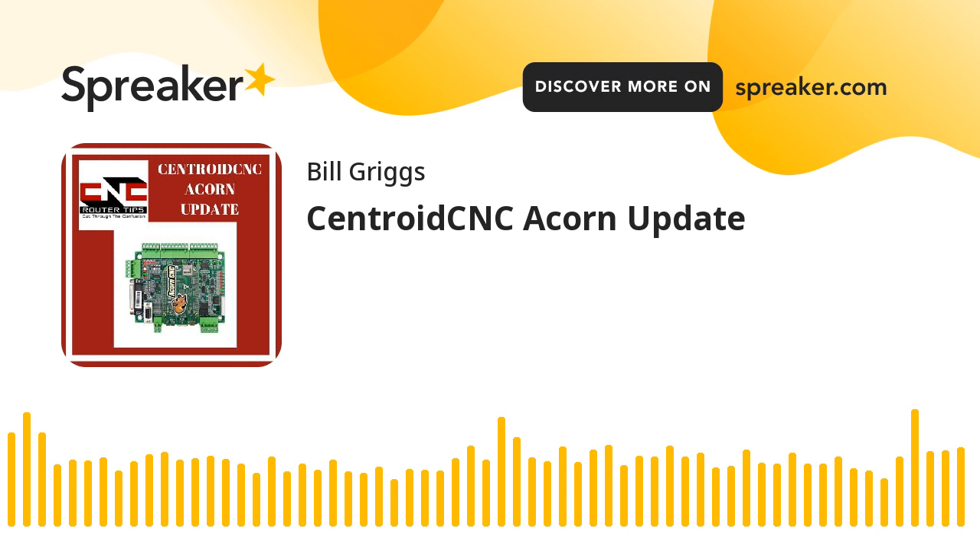My experience with the Acorn has been very positive. If you want to check one out, you can go to centroidcnc.com or find the links inside the show notes at cncroutertips.com. I get no compensation for telling you about this, but to be fair, I was sent the latest board — I didn't pay for that, though I did pay for the first one. I'm a happy customer. You've got to check out everything for yourself and be the judge of whether a product will be useful for you. I only talk about things that I like — and as Forrest Gump would say, that's all I have to say on that.